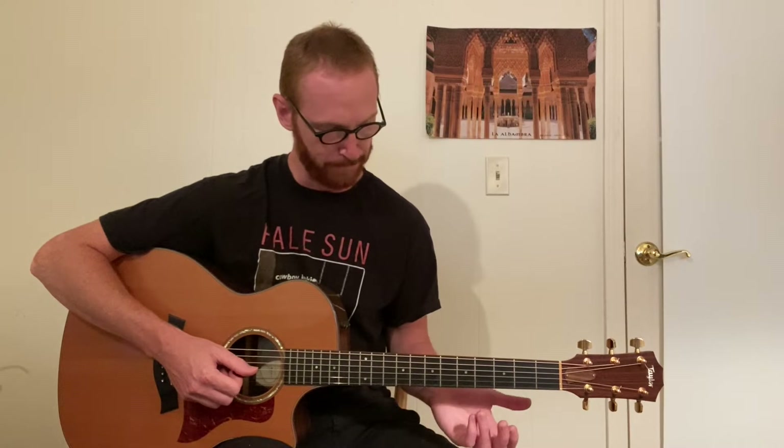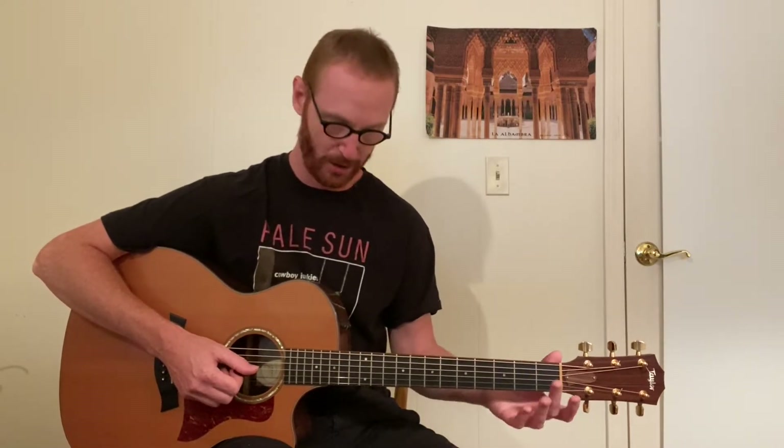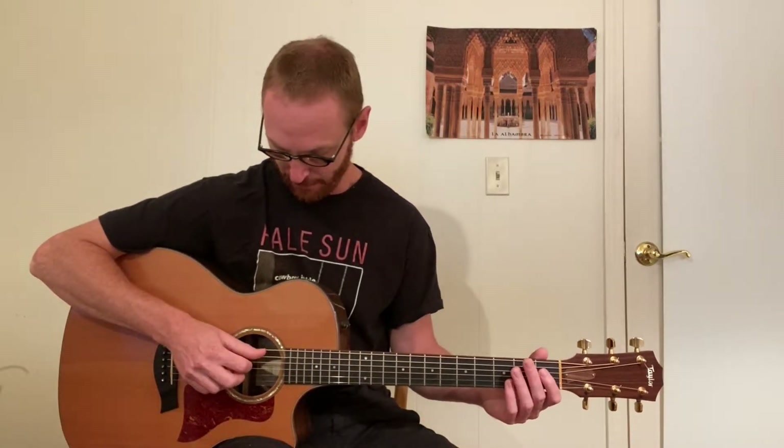Hey everybody, welcome to MT Guitar. Today we're doing exercise number seven, and it's part two of sixth intervals. I'm leaving a link in the description below if you want to see part one. Basically this is part two — six variations of ways to play sixths. We're going to focus on starting in the open position and going all the way up the neck, on the fifth and third strings and the sixth and fourth strings.